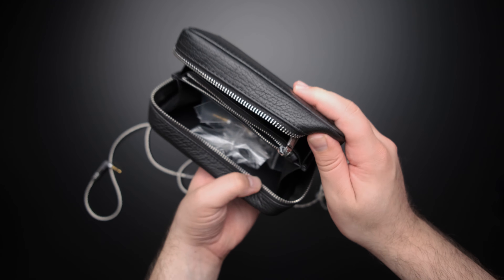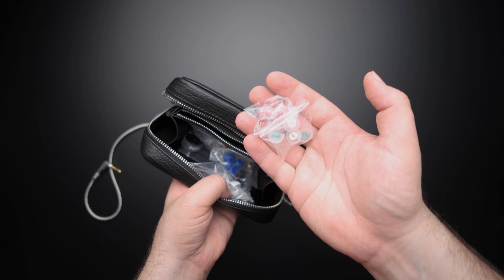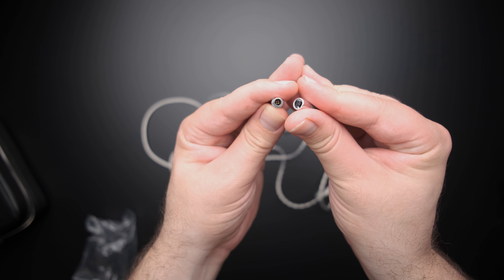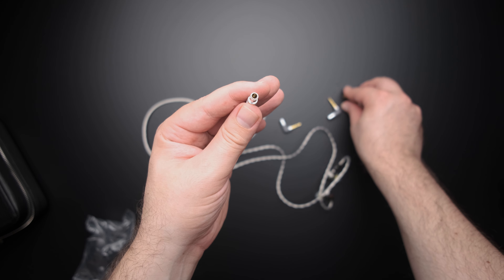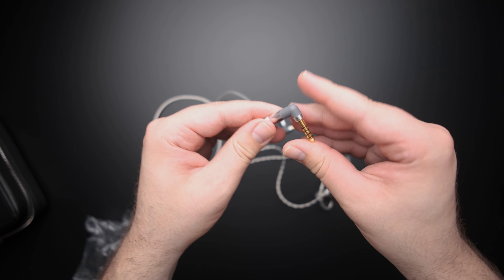The Luna comes with a carrying pouch and inside you get a ton of different tips. In addition to the tips, you also get a modular cable system. You can take the existing 3.5mm tip that's on here, remove it, and replace it with a balanced one — you just line it up and it plugs right in.